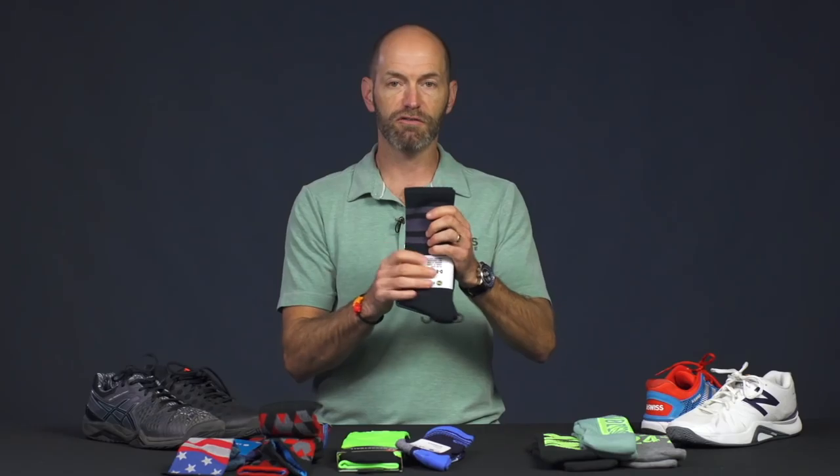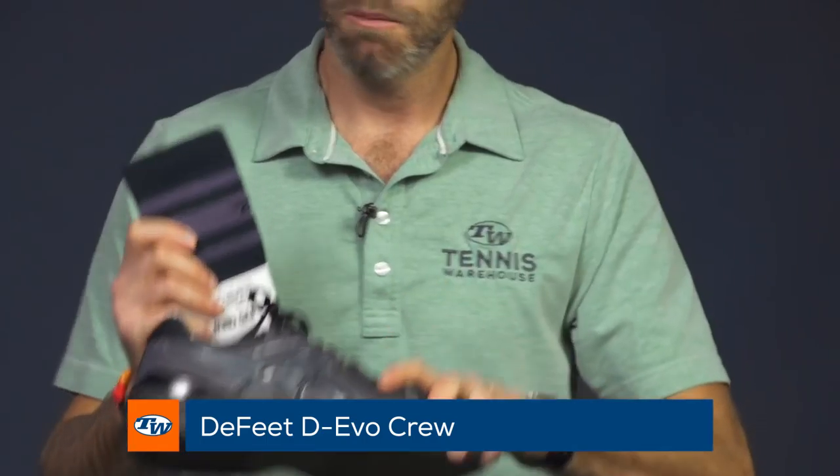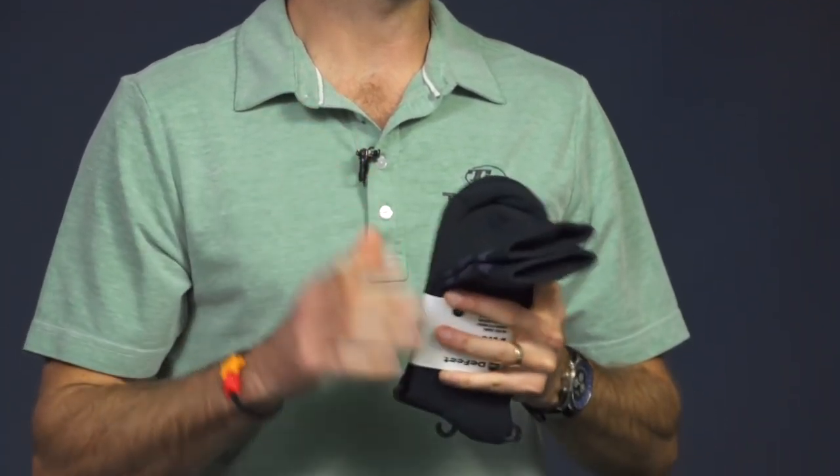And then this Defeat sock right here — I really like these. This one will work great with the Asics again because it's got that black with the gray pop. It'll work in a black shoe. I would not wear black socks with white shoes or white socks with black shoes — that's a no-no for me at least.